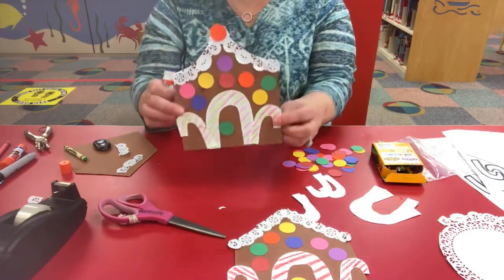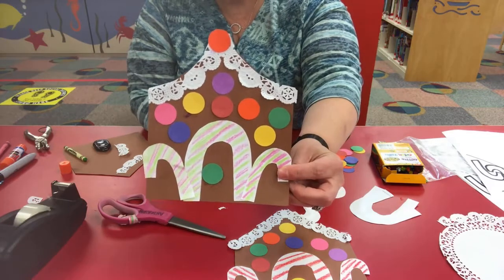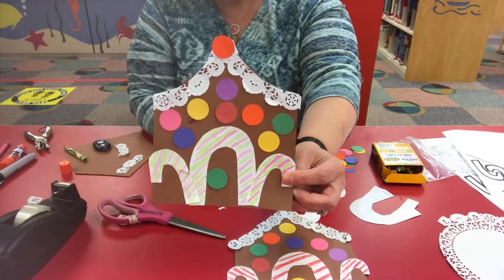There you have it — your house is all decorated, and you can continue to decorate any way you would like. Hope you had a good time making our gingerbread house!